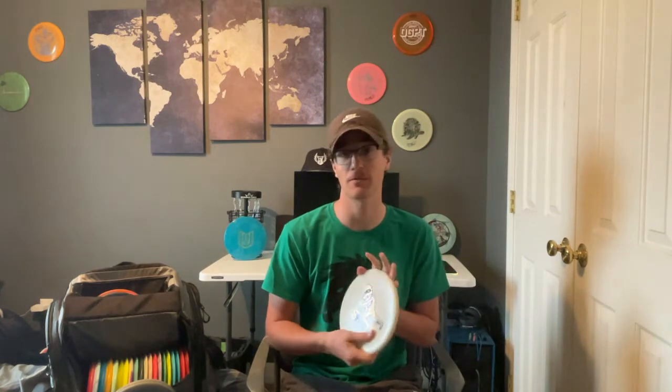Next we have an Infinite Discs Tomb — this is my straight flyer. I'm absolutely in love with this disc. You've probably seen me throw the orange one if you watch my channel, but this metal flake version is new to the bag this year.